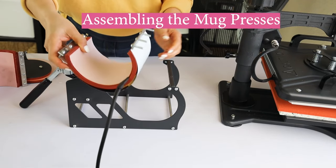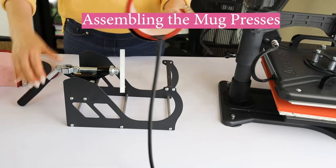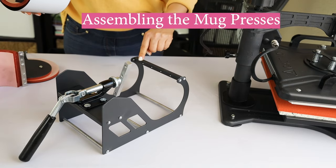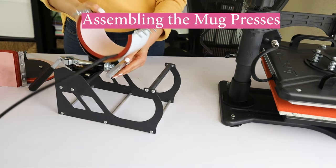Now that you already know how to assemble it, how to set the time, temperature, and how to use it, we're going to move to the next step — we're going to assemble the mug presses.